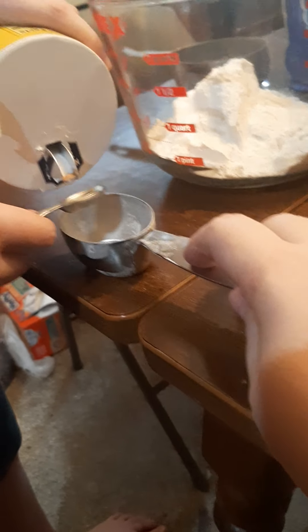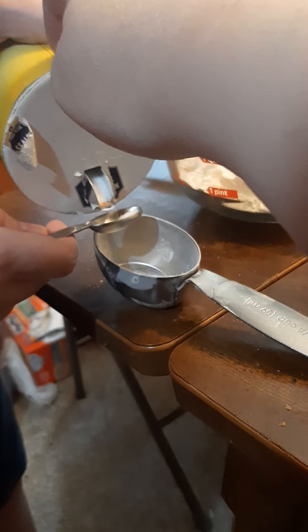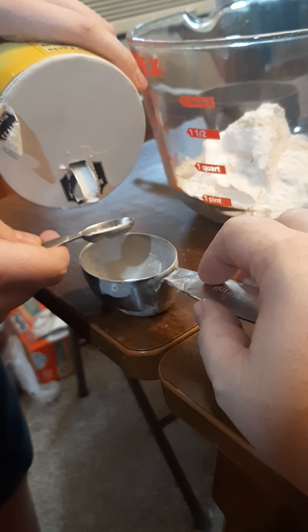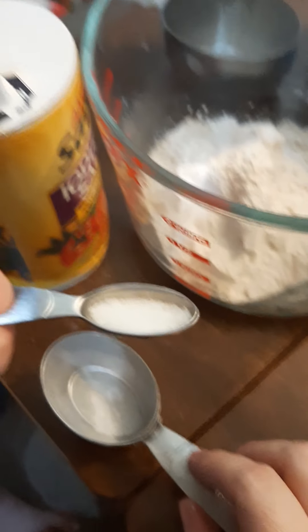Should I get more? Yes, a little bit more. You're bouncing it out. Tap this part until it pours. I can't tap, I have both my hands. There you go. I think that's half. Let me look at it. That looks about half.